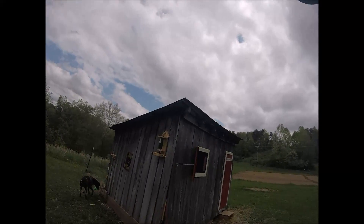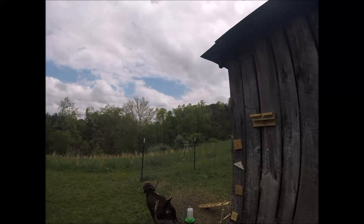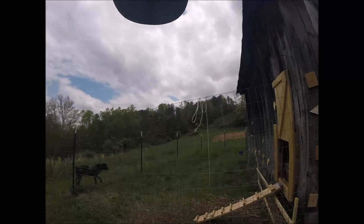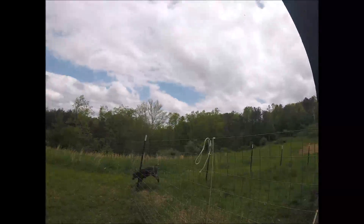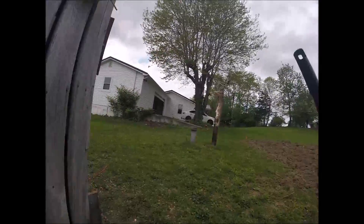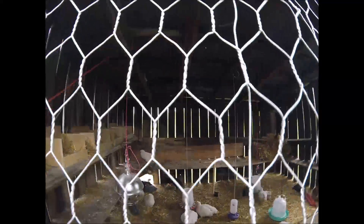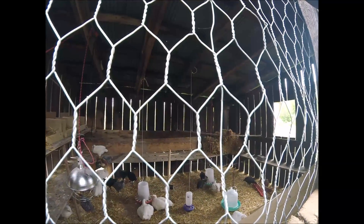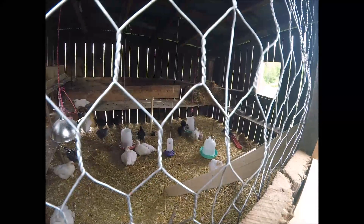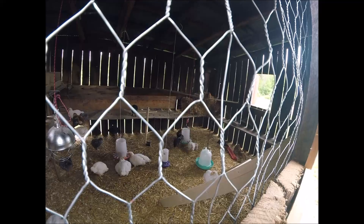I've got Trigger checking out the birds. Trigger, don't be aggravating them, you feel me? They're not out in the yard, Trigger. Okay, it kills him — he loves my birds. Oh, they're all roosting in there! Look at them — look at those big fat meat chickens and big white ones. Look how lazy they lay there and eat. That's why they're obese.